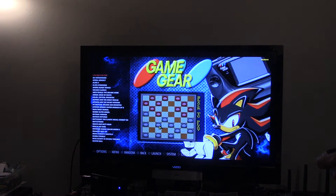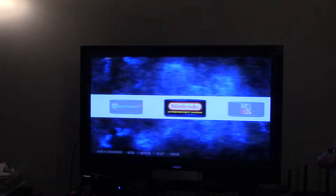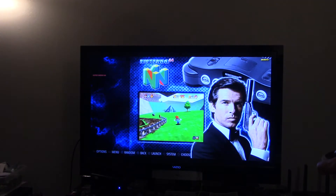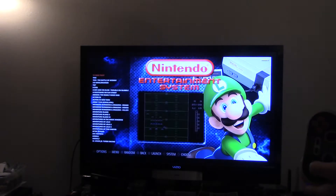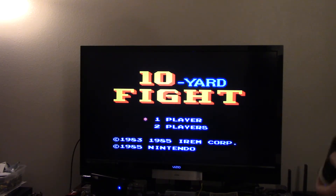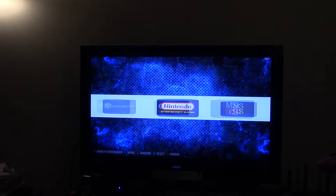I have Game Gear, Game Boy Advance, Macintosh, Sega Master System, Nintendo 64 for your nostalgia right there, and Nintendo — that was my first gaming system. Just showing you a little bit here. I'll just go to the loading screen and then go back. I'm going to hit select and start to go back. We also have MS-DOS ports, pixel, PSP, PlayStation — all that stuff.